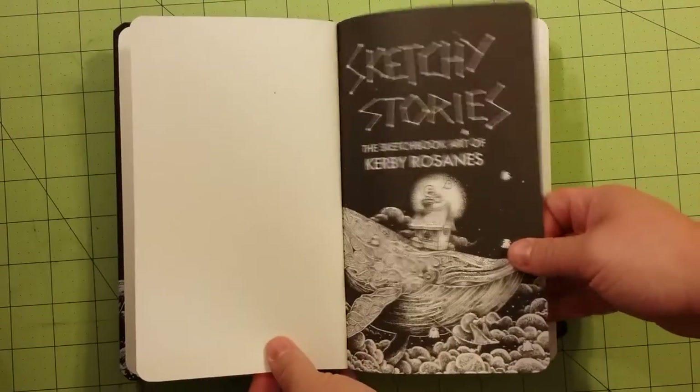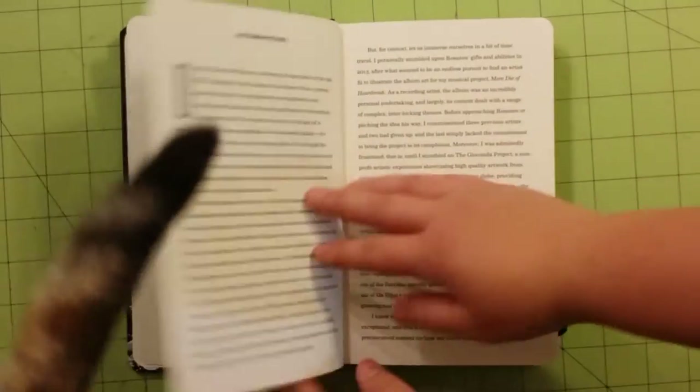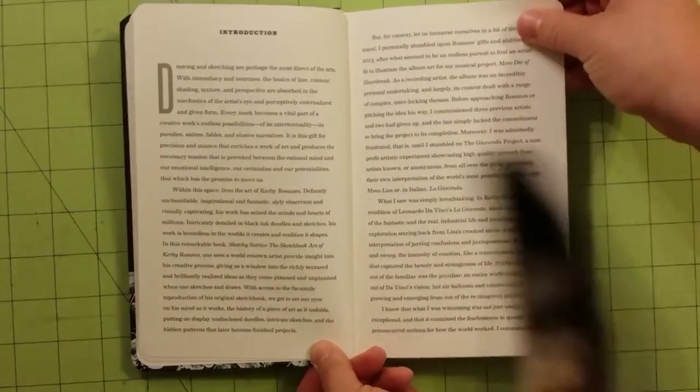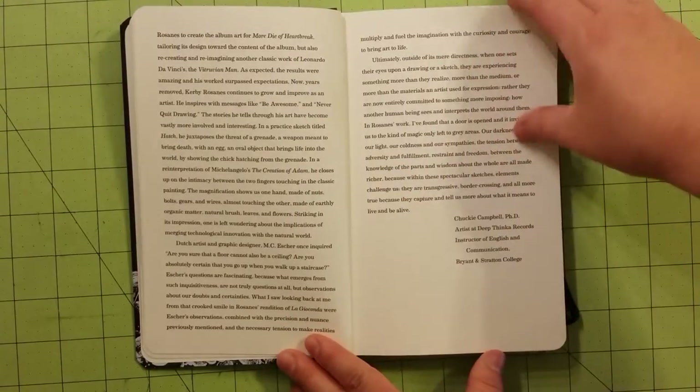He gives you a blank page here. The front of the book has acknowledgments for different people that have inspired him to do coloring.